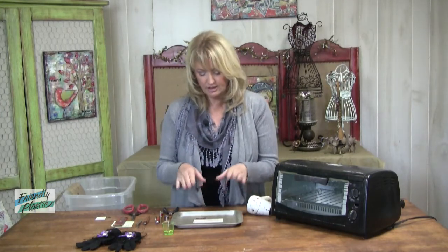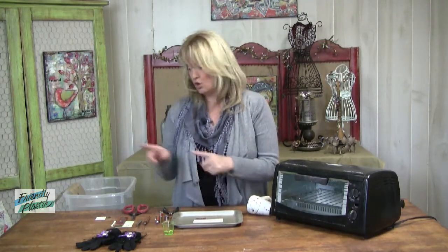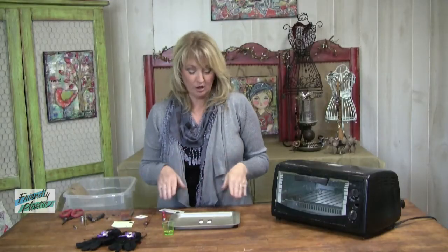Heat your plastic, cut out your shapes, and then cool them in the water. Next, I'm going to arrange them on my nonstick surface. One of the reasons why this is such a great method for the oven is that you can keep your pieces in position. If you use a heat gun, sometimes that air will blow your pieces around and you can't get them exactly where you want them. So use an oven.